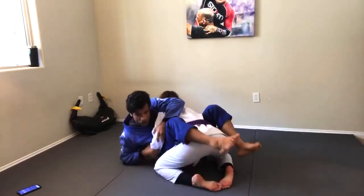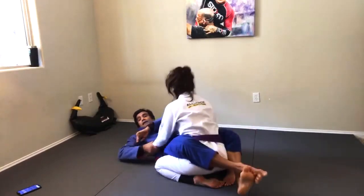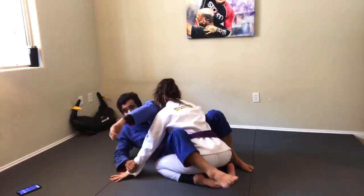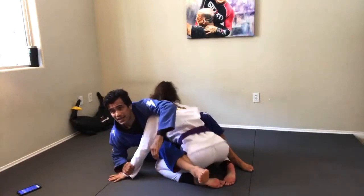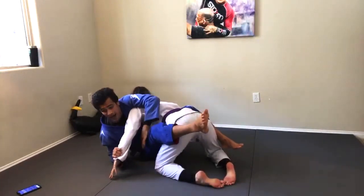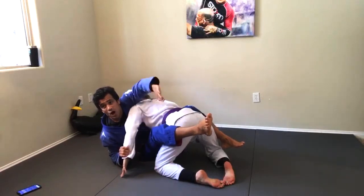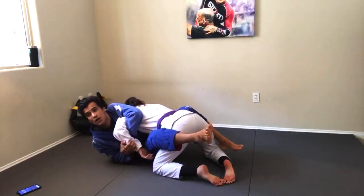Danny's going to push me back once again on my back. So I come up, get my foot on the mat, scoot back — push me back, Danny. When she pushed me back, look how much space I have to get around Danny's arm. And I'll be able to get to the Kimura.